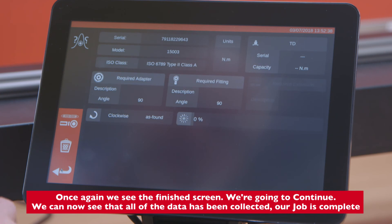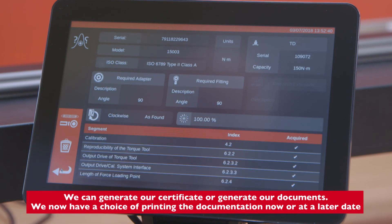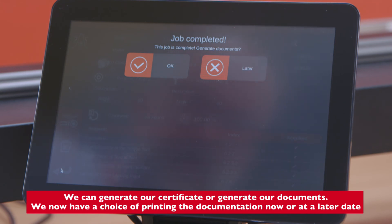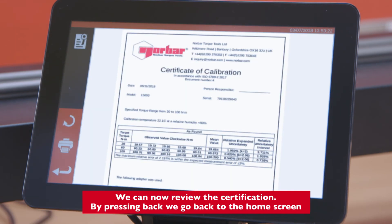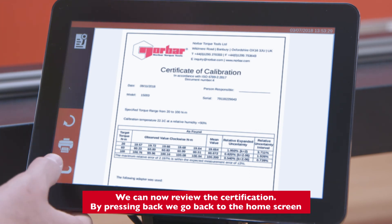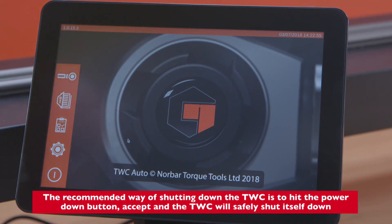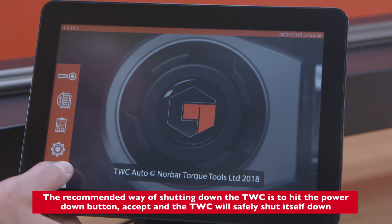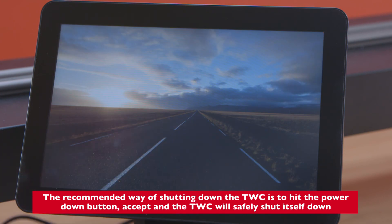We can now see that all of the data has been collected — our job is complete. We can generate our certificate or generate our documents. We now have a choice of printing the documentation now or at a later date. We can review the certification, and by pressing back we go back to the home screen. The recommended way of shutting down the TWC is to hit the power down button, press accept, and the TWC will safely shut itself down.